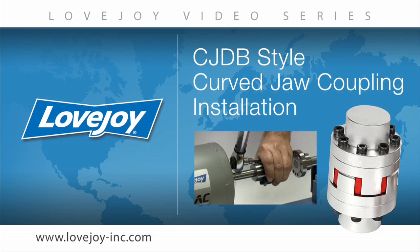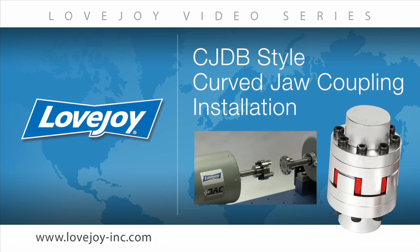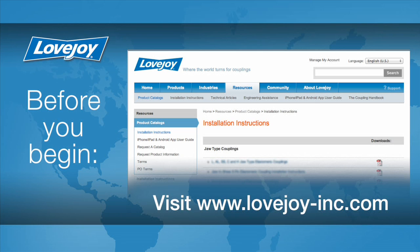Welcome to Lovejoy, where today we would like to demonstrate the proper installation procedures for the Lovejoy CJDB style curve jaw coupling. This installation video will show the basic procedures for installing this coupling. Please make sure you have access to the latest copy of the Lovejoy coupling installation guide when performing the installation of this coupling. This document can be found online at Lovejoy's website under installation instructions utilizing the resource tab.